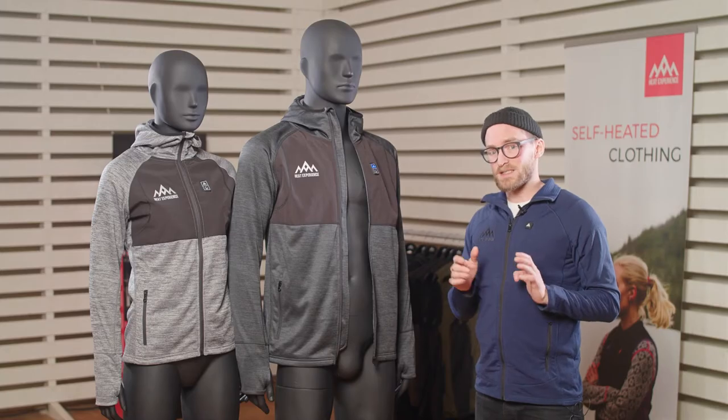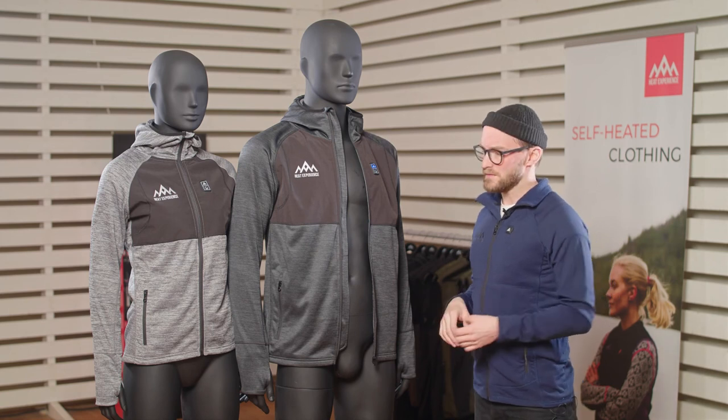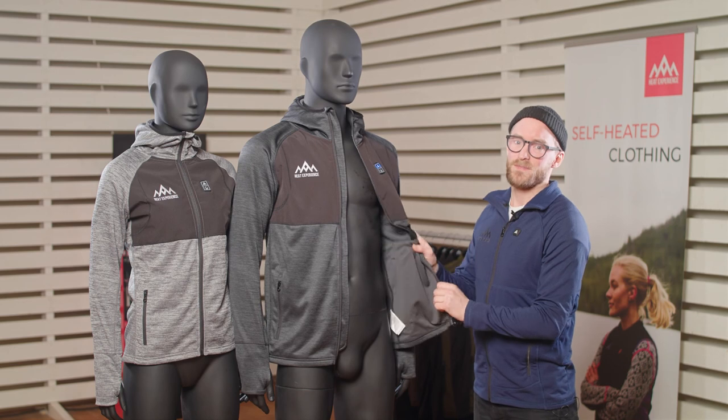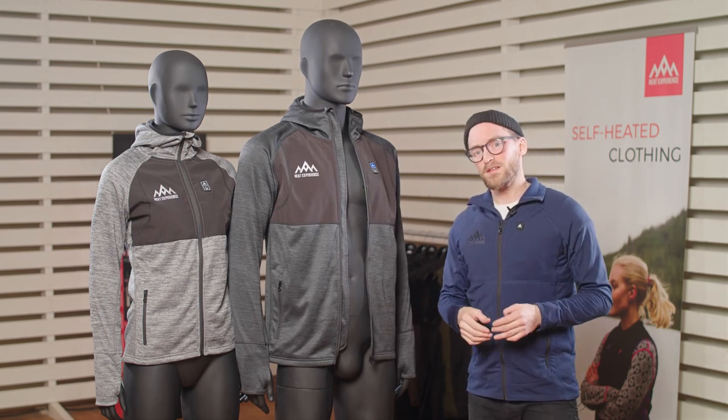When you've used the product for a while, you can easily put it in the washing machine. We recommend 30 degrees Celsius on a gentle cycle, but remember to remove the battery before you put it in the washing machine. And then you're ready for your next trip.